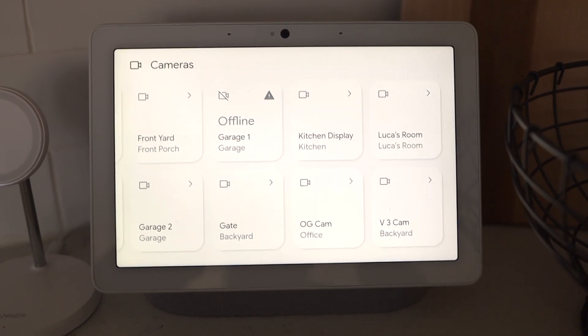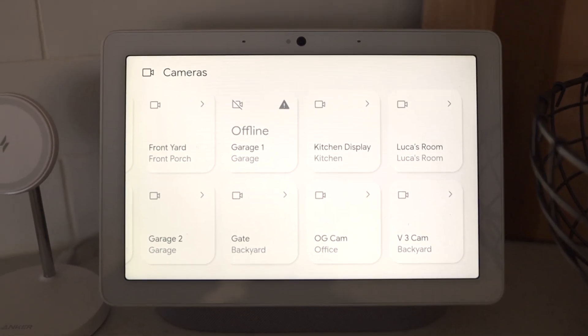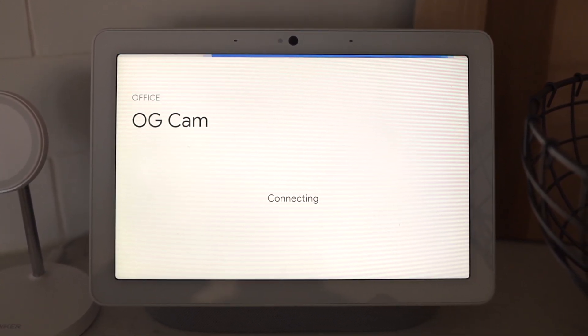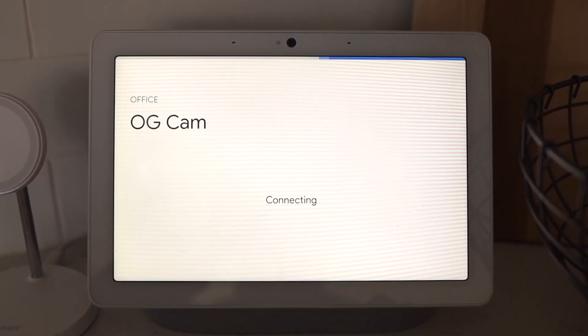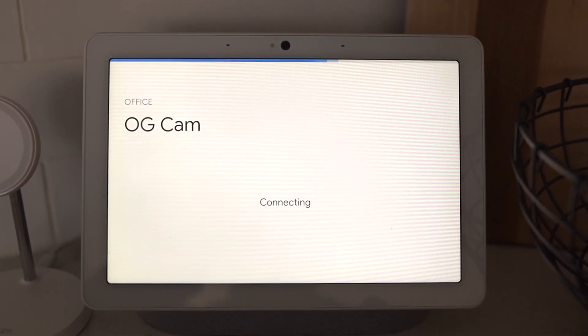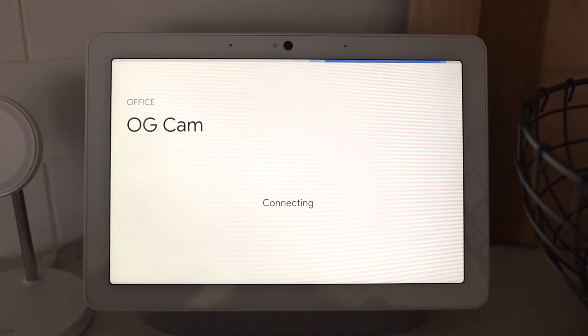Speaking of pulling up a video stream, Wyze continues to say that you can view these cameras on Alexa and Google Home speakers with displays. In my experience, this is still super slow even with the OG camera. If this is a feature that you're looking for, you're probably going to want to look for a camera elsewhere.